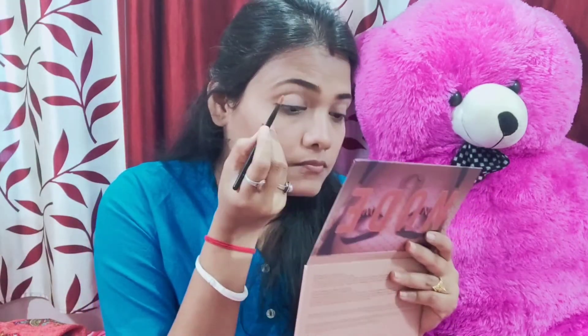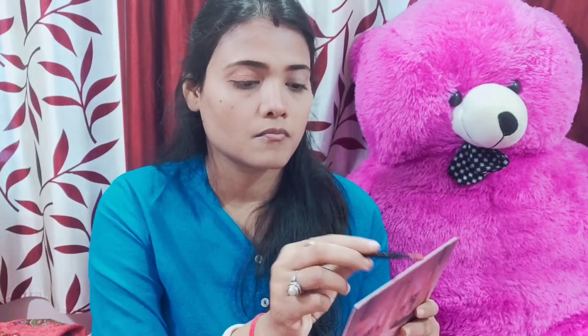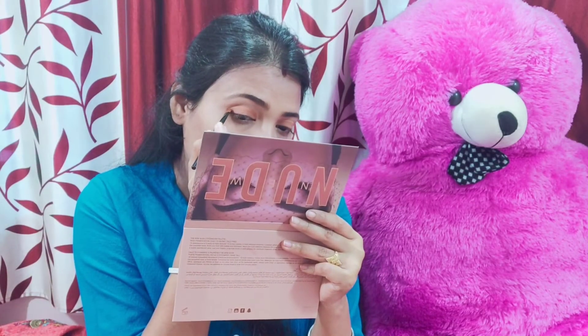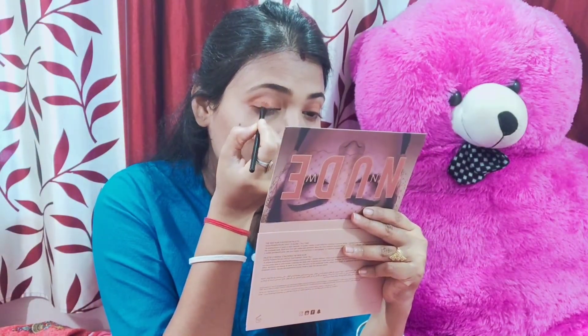I love the eyeshadow — I have a base color. I applied a light shade first on the face. Then I use the brownish color to make a little crease line. It looks like a gold color — it's a little shimmery.